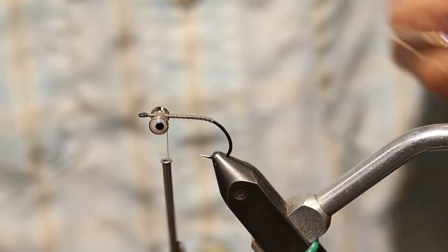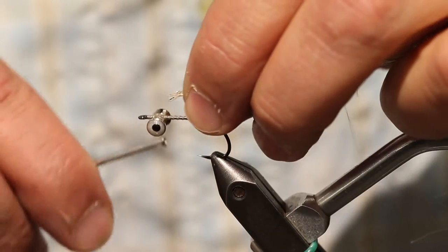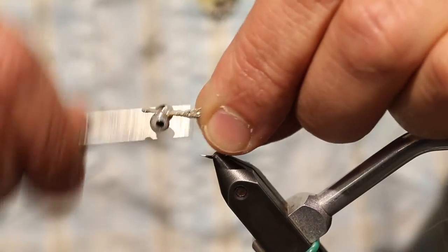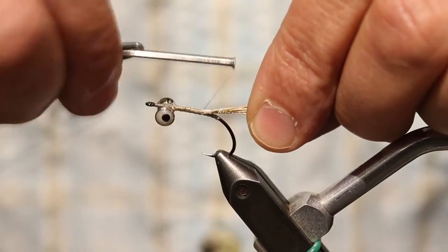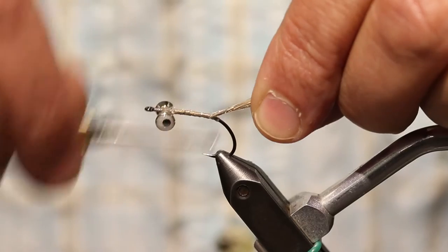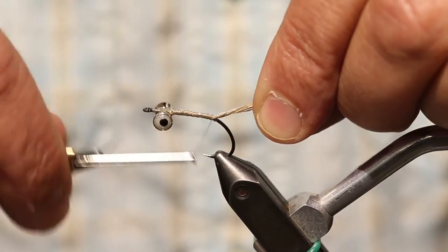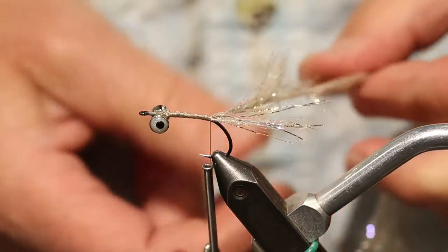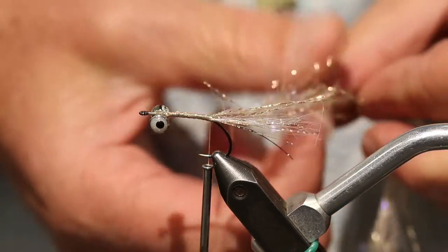This fly uses UV polar chenille both for the tail and for the body. I'm going to tie this in — we're using gold. Just run this right down to my rear tie-in point. Then I'm going to twist this body material and furl it for the tail.